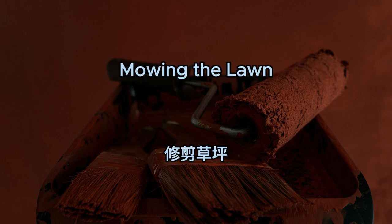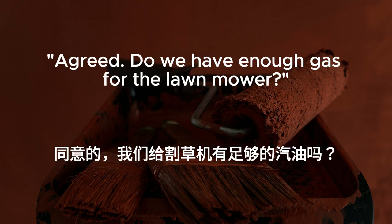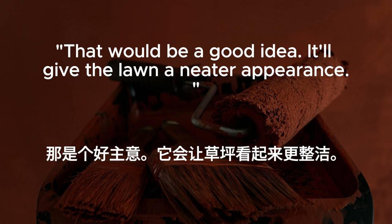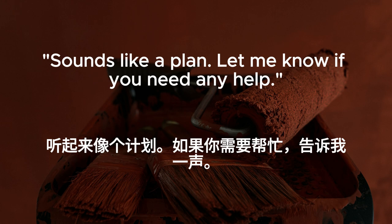Mowing the lawn. The lawn is starting to look a bit overgrown. We should mow it this weekend. Agreed. Do we have enough gas for the lawn mower? I'll check the gas can in the shed, and I'll make sure the mower blades are sharp. Should I trim the edges with the weed whacker first? That would be a good idea. It'll give the lawn a neater appearance. All right. I'll take care of that while you prepare the mower. Sounds like a plan. Let me know if you need any help. Will do.